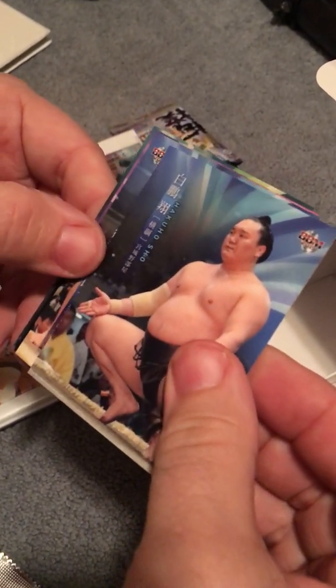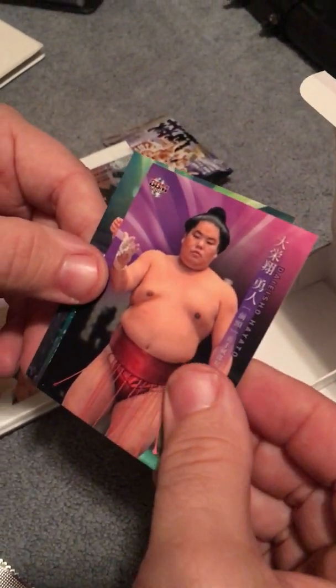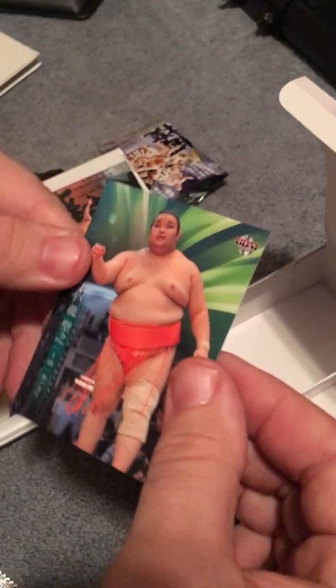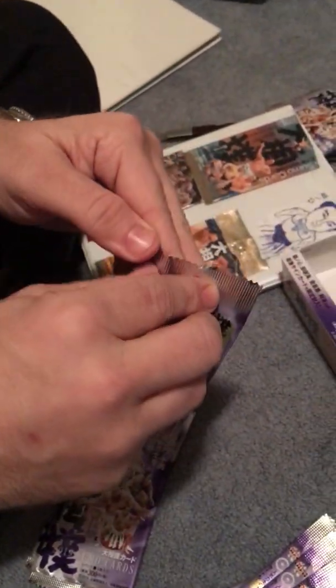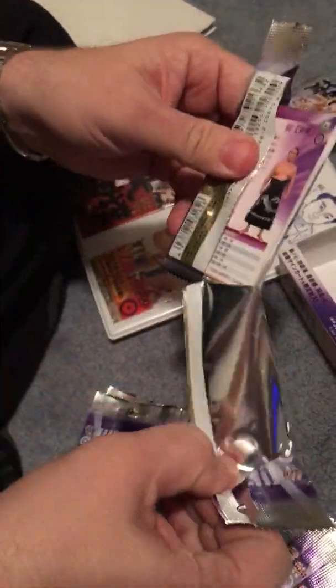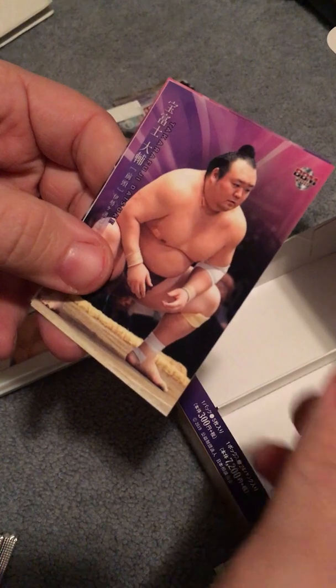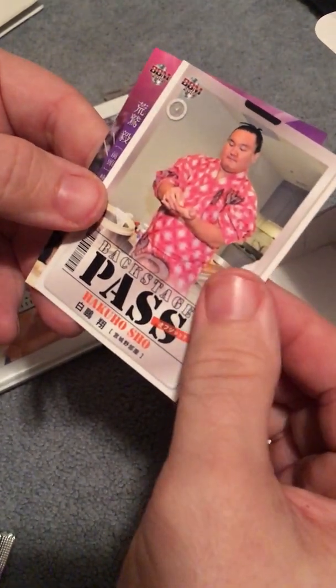Chiyonomi. Hakuho — pulled out early in the last basho this time. Kakuryu. Daisho, and Miyotoru. Takagenji — cool. Backstage pass of Hakuho — nice looking card. Arawashi.